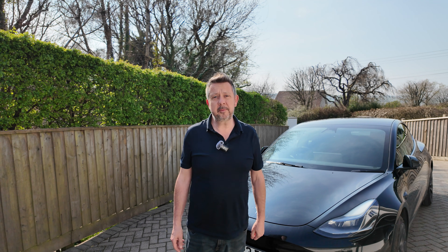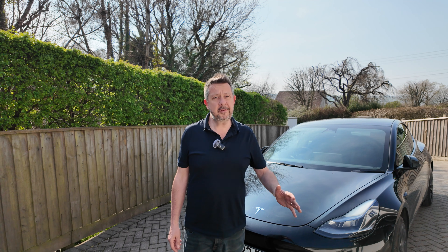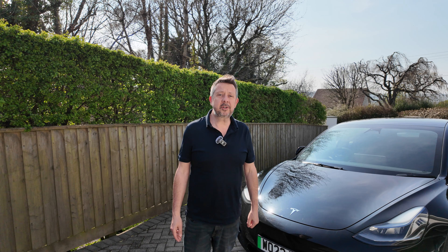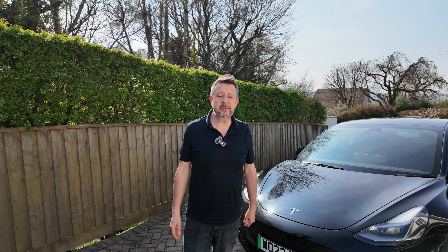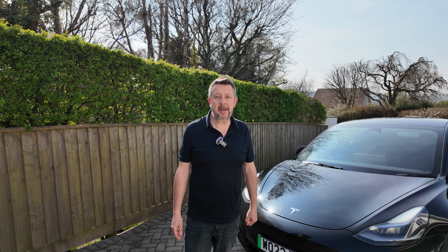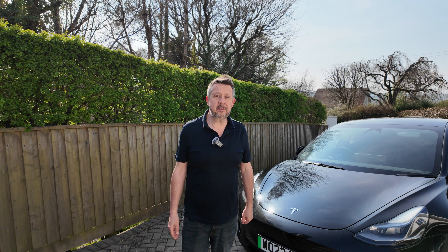I appreciate there are a lot of people that still don't have access to off-street parking — I'm going to cover that in a separate video. This is the first of a series of videos around charging electric vehicles, this one being home charging, but I'm also going to cover public destination charging and public rapid charging as well. So if you haven't seen those videos go and check them out, and if you find this useful please feel free to give us a like.